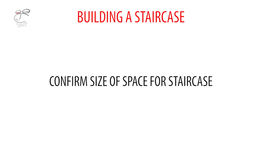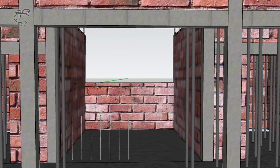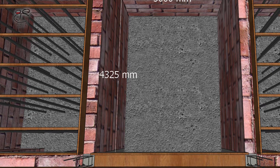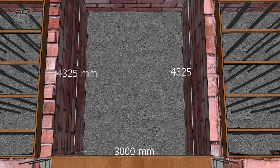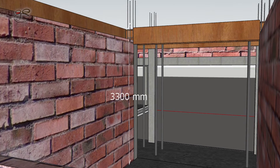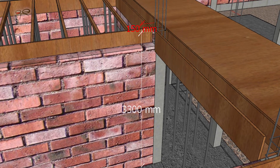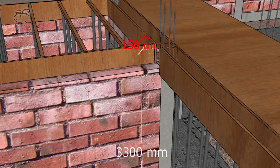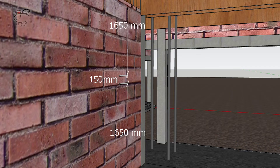Moving on, let's confirm the size of the space for the staircase. Confirm the drawings and verify what's on site matches what you have on paper, so that in the long run you don't run into errors. The run of each flight is 4325 mm and the width of the staircase is 3000 millimeters. The total rise also has to be checked — in this case the rise is 3450 mm, that is 3300 mm plus 150 mm.